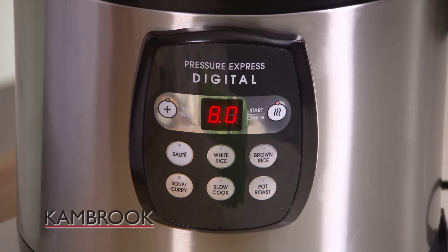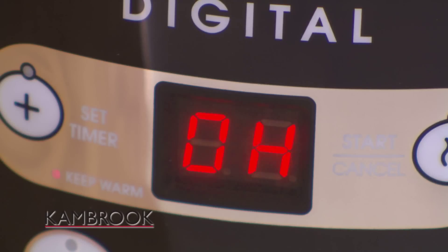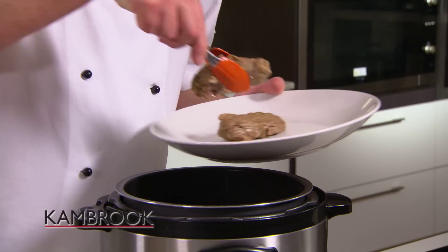It's going to take about eight hours, and remember, the cooker won't pressurise on the slow cook setting. So you know when your meat is ready, the digital display timer is going to display zero hours. At this stage, take your pork out, allow it to rest.